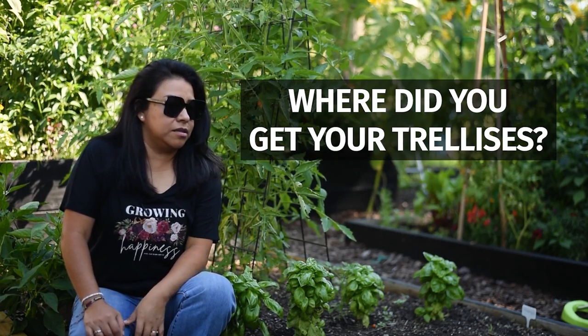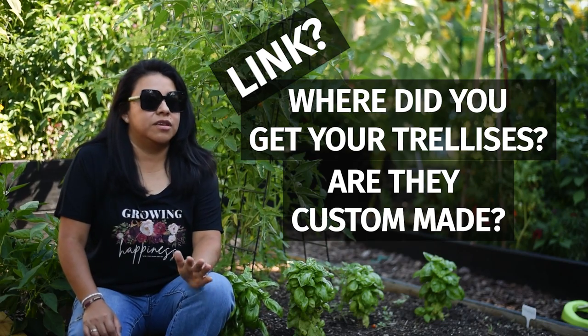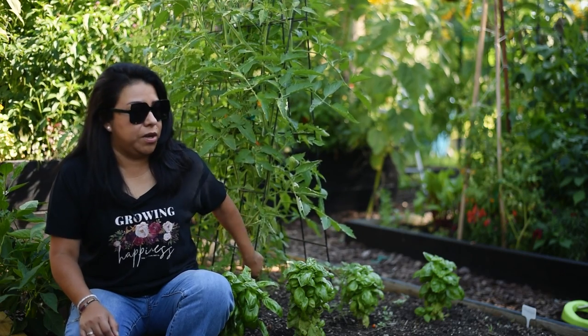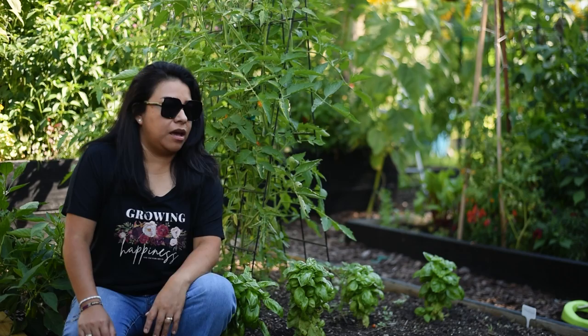Where do you get your trellises? Are they custom built? Do you have a link for them? These are the type of questions that I get whenever I post pictures or videos of my trellises, which are cattle panels. So I figure I will make a video explaining how I use them and how they help me in the garden.